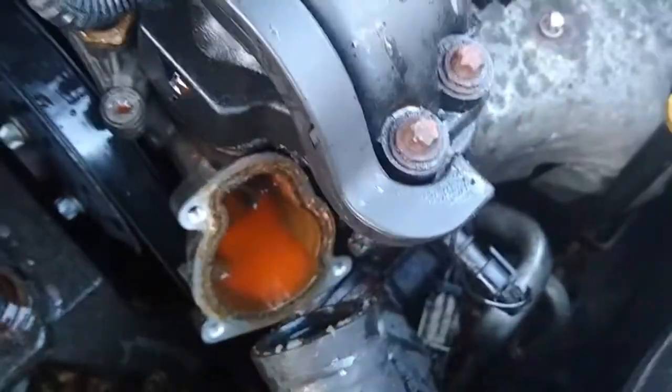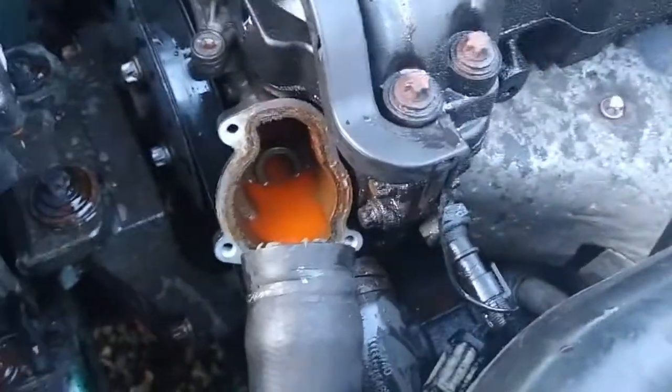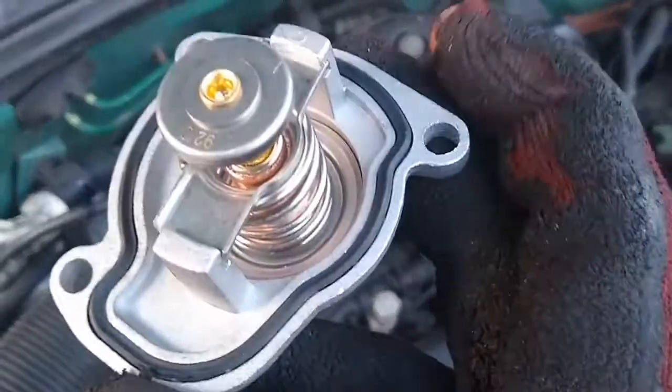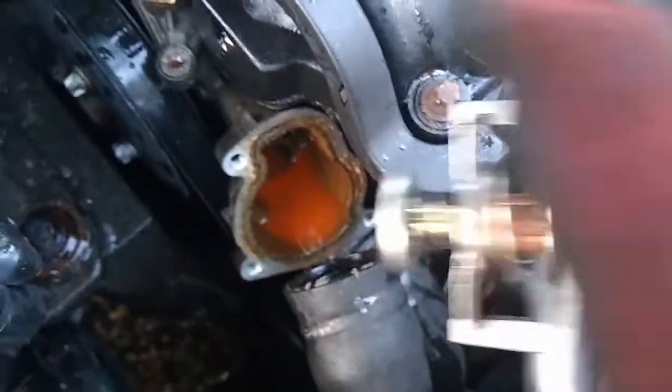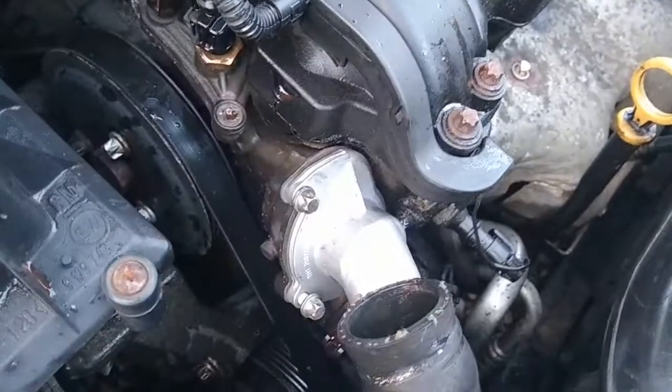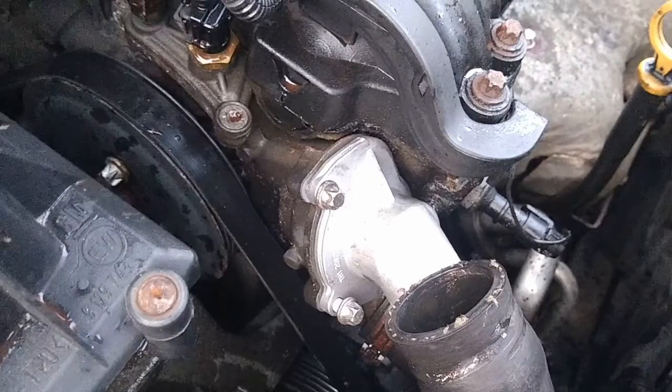Before installing the new thermostat, you want to clean up the face which the seal sits against, so that it will seal properly. Then simply reinstall the new thermostat, install the bolt, tighten and refit the pipe. You'll then want to check the coolant level and top it up to the marks on the reservoir. Then once you've driven the car for a bit you'll want to have another look and check for any leaks.